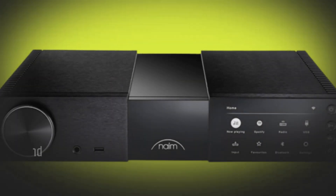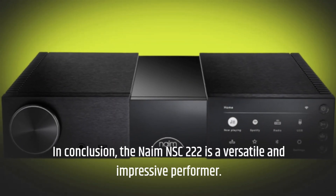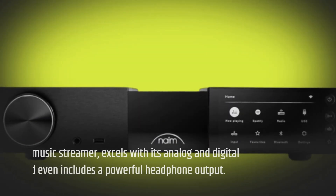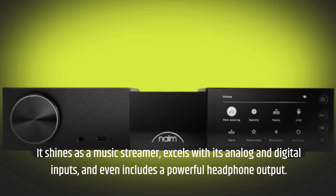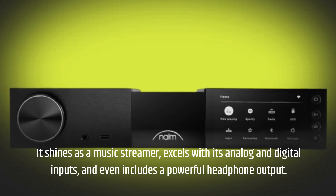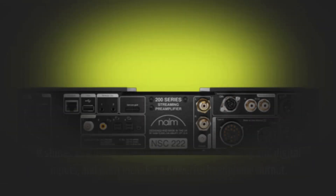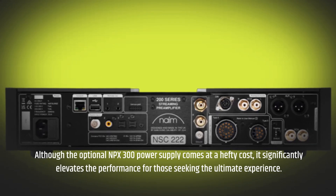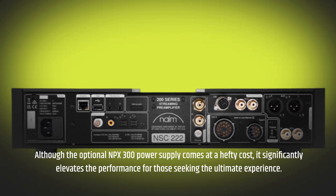In conclusion, the Naim NSC-222 is a versatile and impressive performer. It shines as a music streamer, excels with its analog and digital inputs, and even includes a powerful headphone output. Although the optional NPX-300 power supply comes at a hefty cost, it significantly elevates the performance for those seeking the ultimate experience.